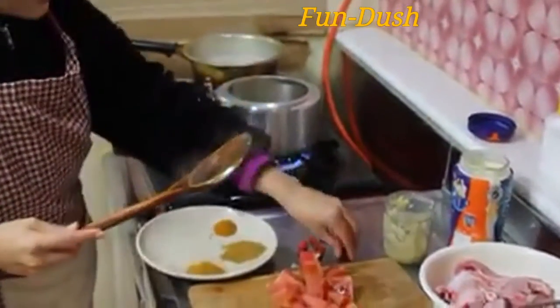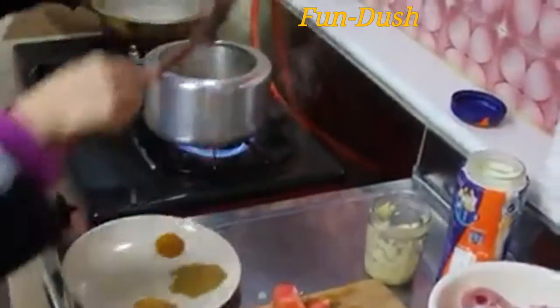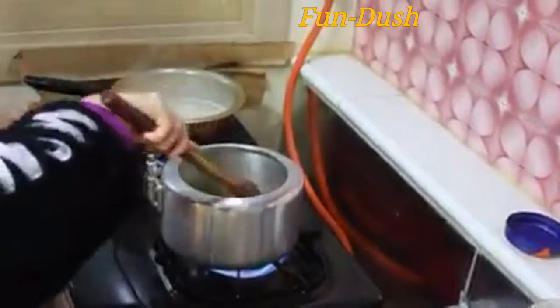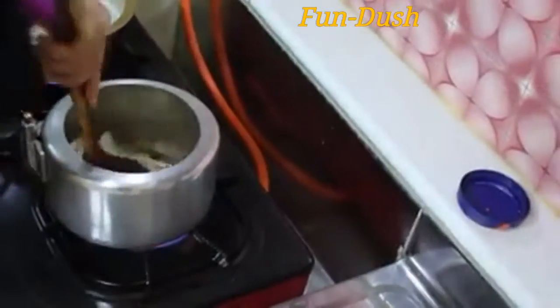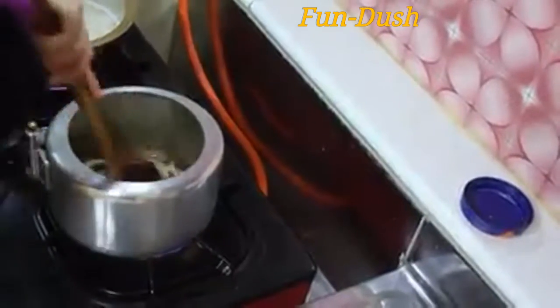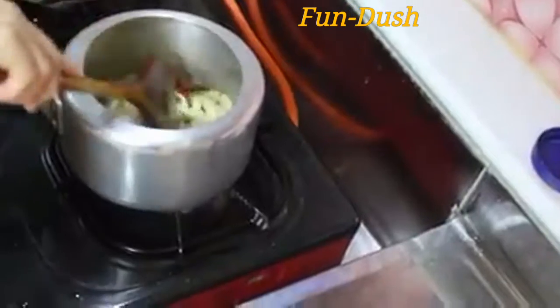This is the last minute — we have to make it quick. We have to add the oil. There are two portions of oil. When it comes to oil, we may be using quite a lot. This is a very easy step.